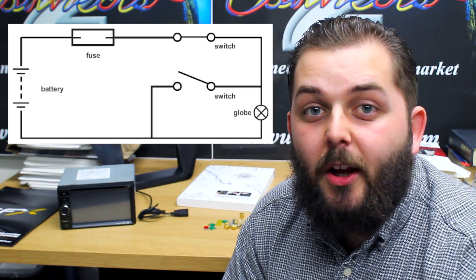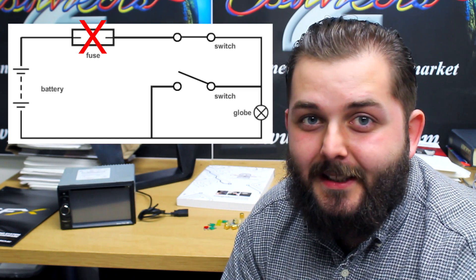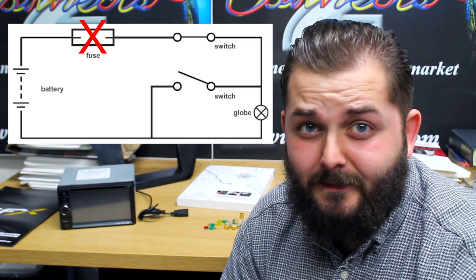The Fuse is simply a type of resistor. Placed within a circuit, it acts as an overcurrent protection aid, sacrificing itself whenever the circuit is in danger. That being said, the Fuse is the electronic equivalent of Creed's famous video, My Sacrifice.